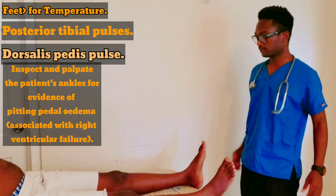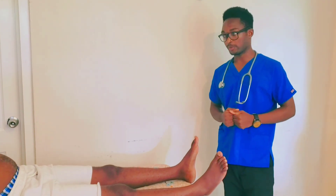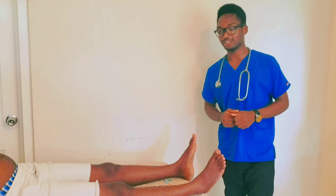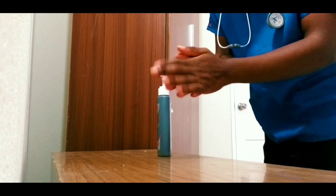Okay, that completes our physical examination. I want to thank you for your cooperation. I performed a cardiovascular exam on a 30-year-old man.